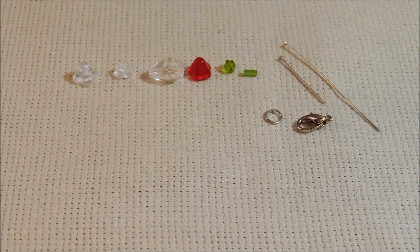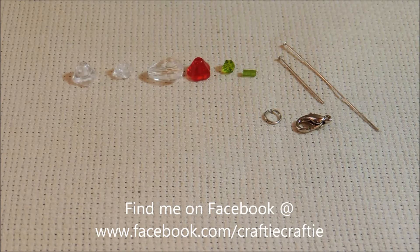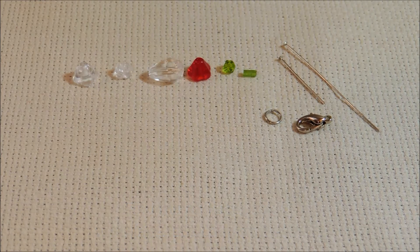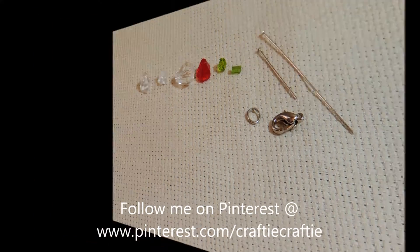Hello everybody, it's Michelle and today we're doing a bead charm for Valentine's Day. It's going to be a flower and a vase. I thought that would be really, really cute for Valentine's Day. I'm excited about this bead charm — I think it's adorable.